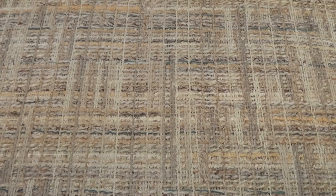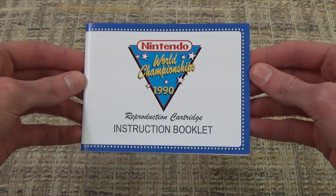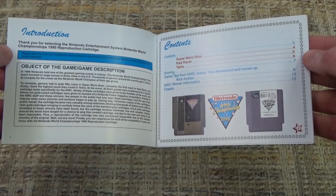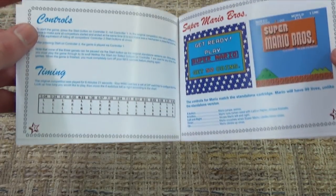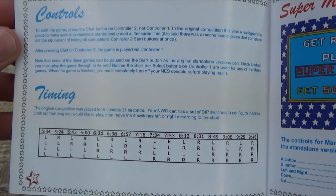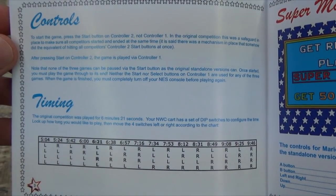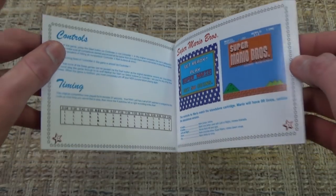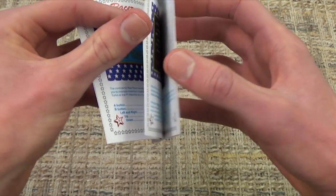Just like with the box, the Nintendo World Championships actually did not come with a manual, but this one gives you an overview of what you can expect, and it's very well done and very reminiscent of official NES instruction books from back in the day. On the controls page, it mentions the very important fact that you begin the game by pressing Start on the second player's controller, so you will need two controllers to play this game. Also listed is what the different switch positions on the front of the cartridge do as far as time goes. The official time used in the competition was 6 minutes and 21 seconds, although you have the ability to increase or decrease that by rearranging the switches.